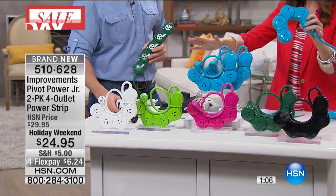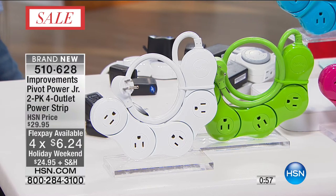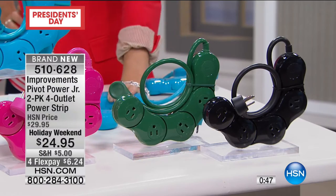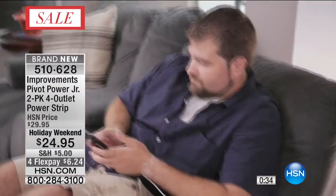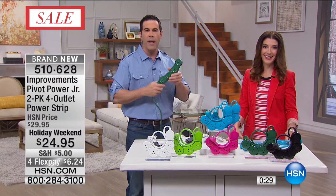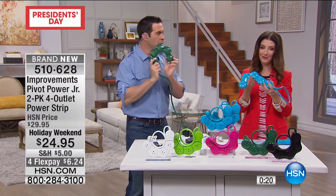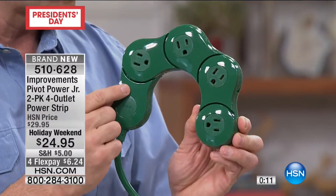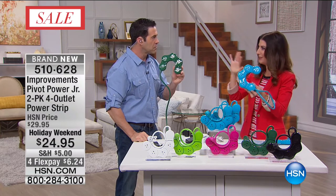Think about the bedroom. When we first got power strips, we had the lamp, the alarm clock, and maybe the TV. Now we have a sleep number bed, phone, lamp, alarm clock, TV, DVR, DVD - everything plugs in. Even connect two of them and wrap it completely around the tree, be able to plug in all your lights. That little train set that runs around the tree - all those things that need plugs can now finally get a plug.